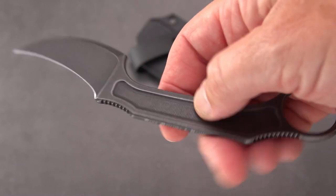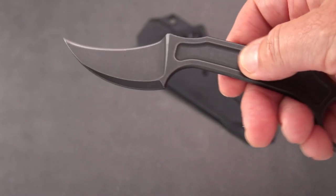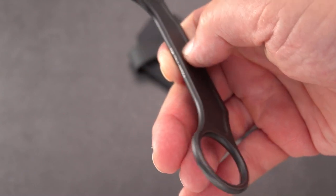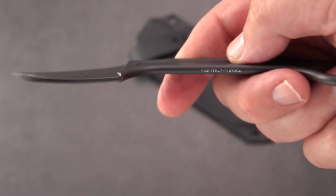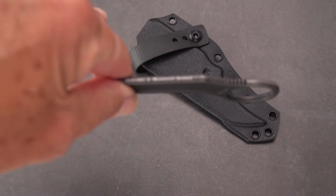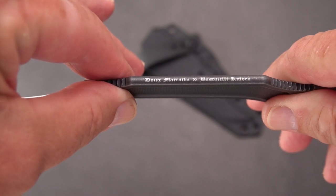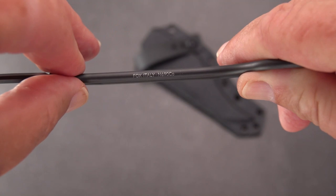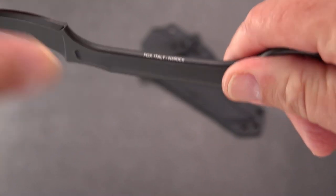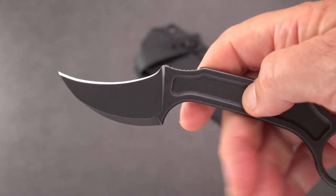I did a still image of this and put it up on Instagram because this handle reminds me so much of a box wrench. But definitely it isn't — it's quite thin. All of the markings are on the edges: the name of both Doug Markaida and Bastinelli Knives, and here is where it's made by Fox in Italy of none other than N690CO — a good stainless steel that holds a good edge.